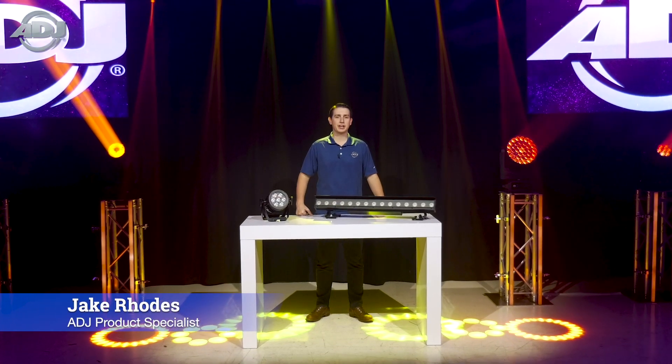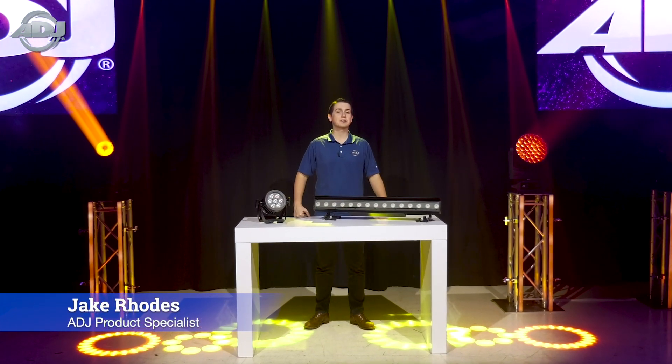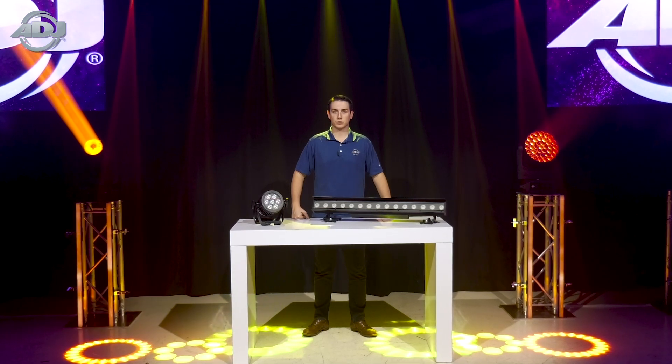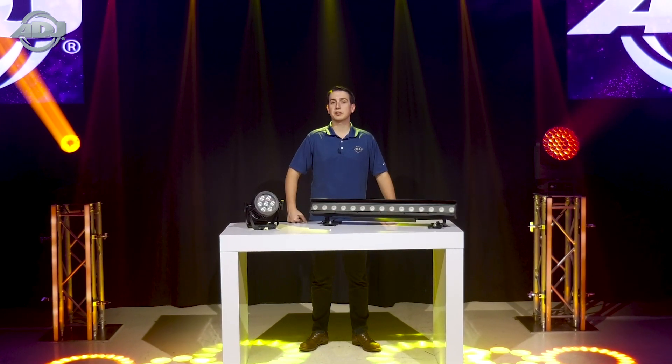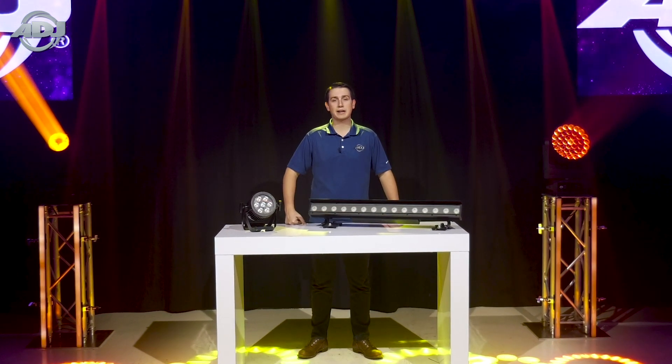Hello, my name is Jake Rhodes with ADJ and today we'll be going over our IP65 rated HEX static wash light series. This series can be broken down into three different categories: PARs, panels, and bars.